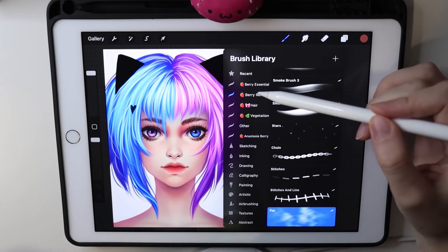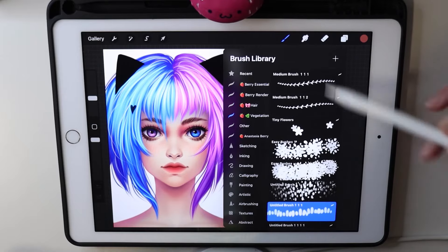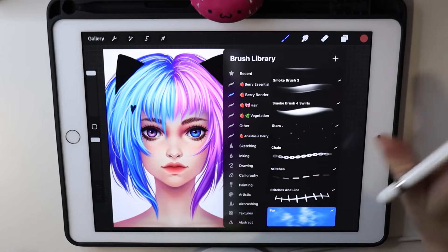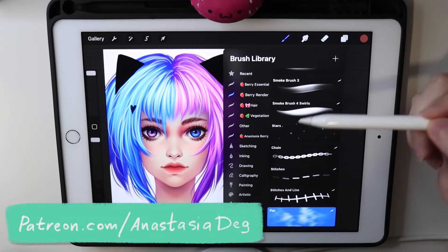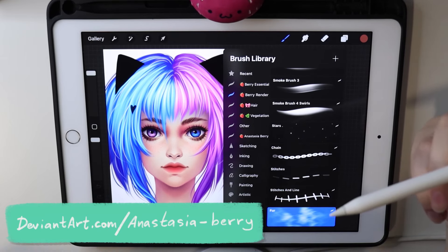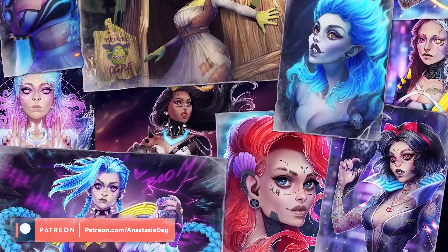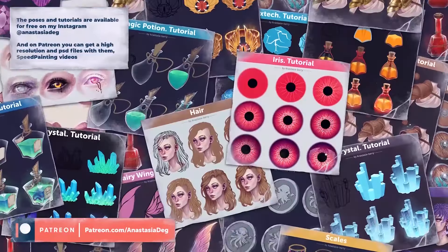That's actually all the brushes I use right now. I'm working on more brushes with more hair options, flowers, and everything, but they're far from being ready — maybe later. You can find these brushes on my Patreon or DeviantArt, and I'll leave the link in the comments and description. If you want to support me and get access to all my poses, references, and step-by-step tutorials, consider supporting me on Patreon. Thank you so much for watching — have an awesome day and I'll see you soon!